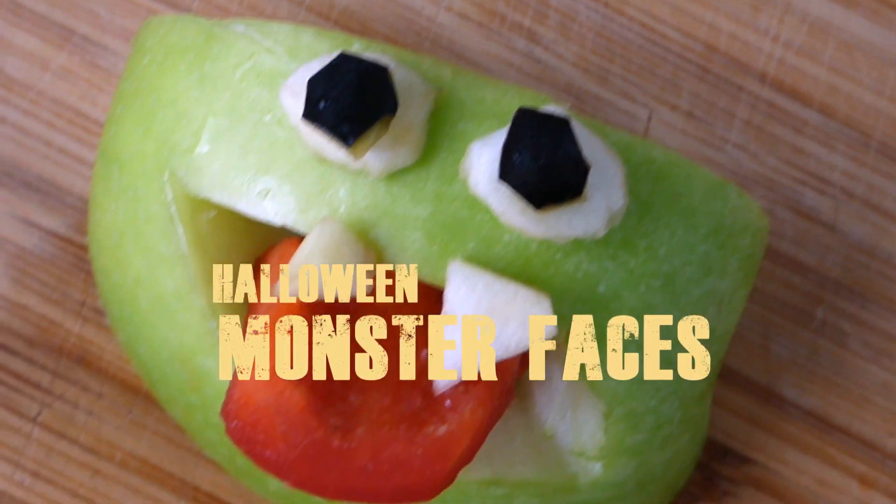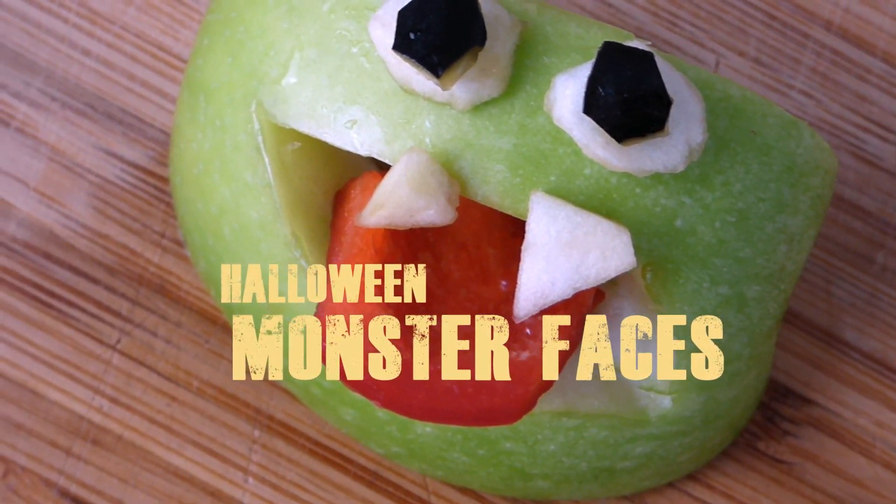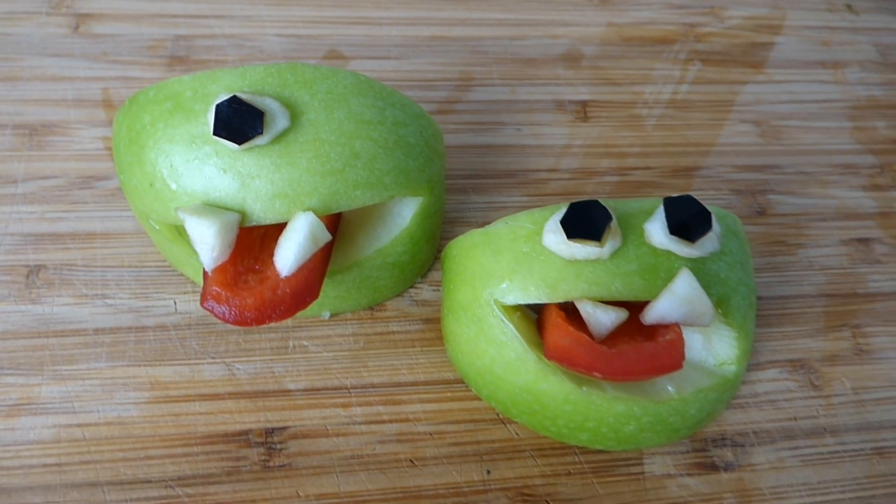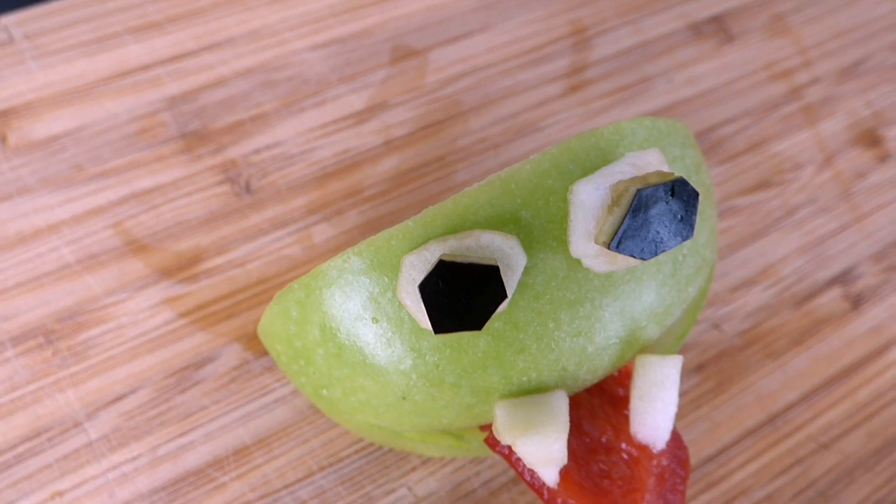Hey guys! Since today is Halloween, I thought I'd make one last short Halloween DIY for the guinea pigs. I made these cute little monster faces and they were super easy and fast to make.